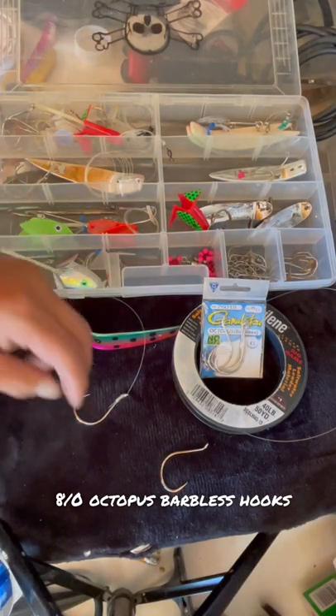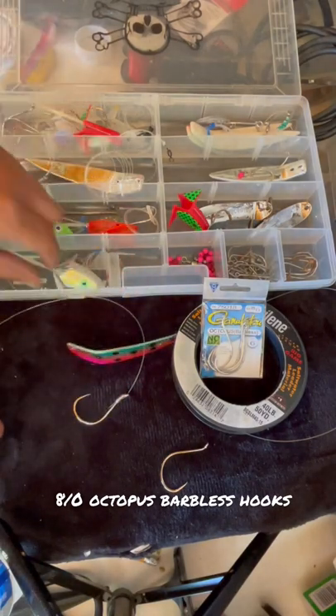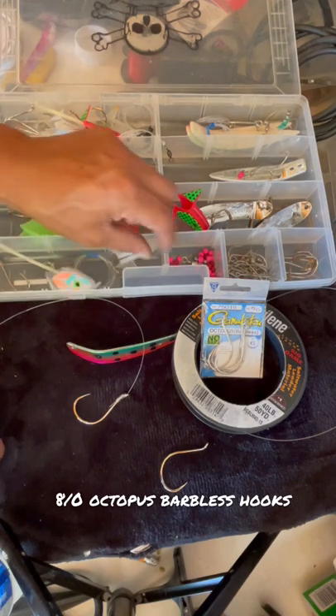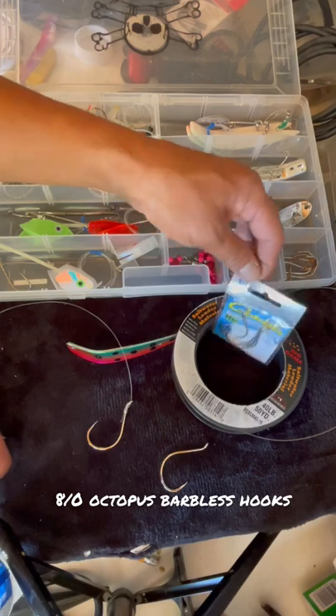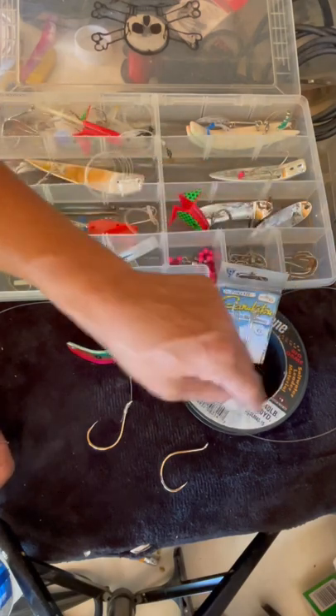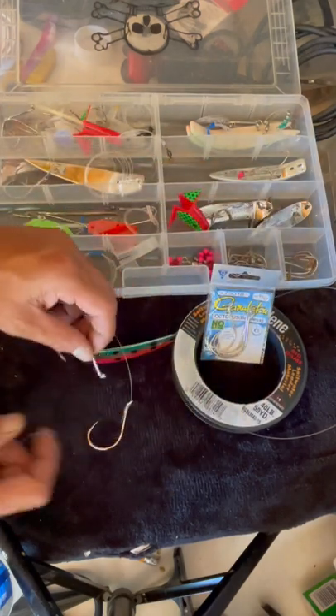I like to trick out my watermelon apexes and all my FBRs with the double hook setup. I've got an 8-aught Octopus Barbalist on 40 pound big game.